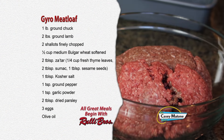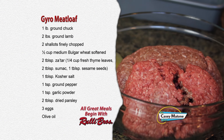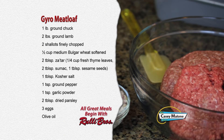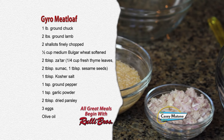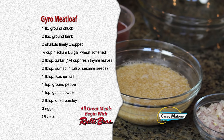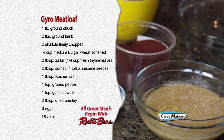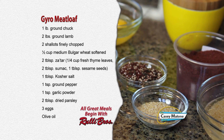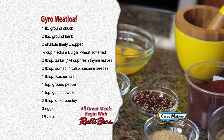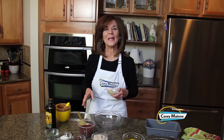So let's get started with my gyro meatloaf. For this recipe you'll need one pound of ground chuck, two pounds of ground lamb, two shallots finely chopped, one-half cup medium bulgur wheat softened, two tablespoons za'atar, one tablespoon kosher salt, one teaspoon ground pepper, one teaspoon garlic powder, two tablespoons dry parsley, three eggs, and olive oil.